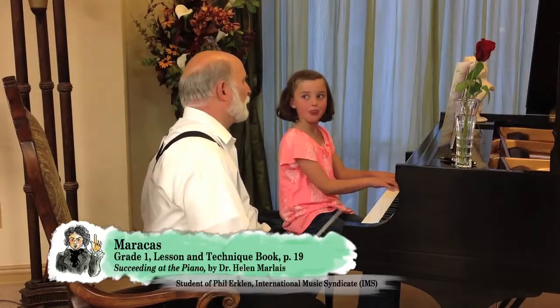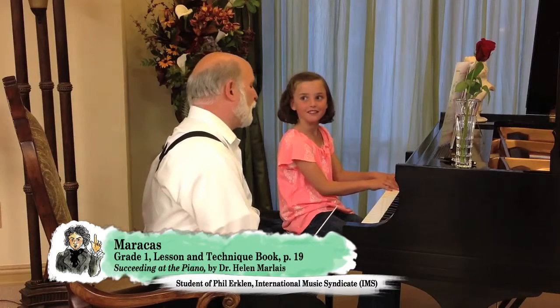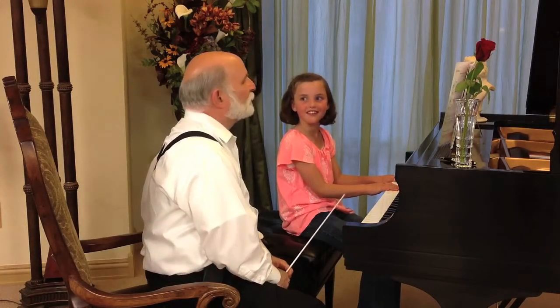Okay, Maddie, what are you playing today? Maracas. All right, tell me a little bit about maracas. What type of instrument is it? Percussion.